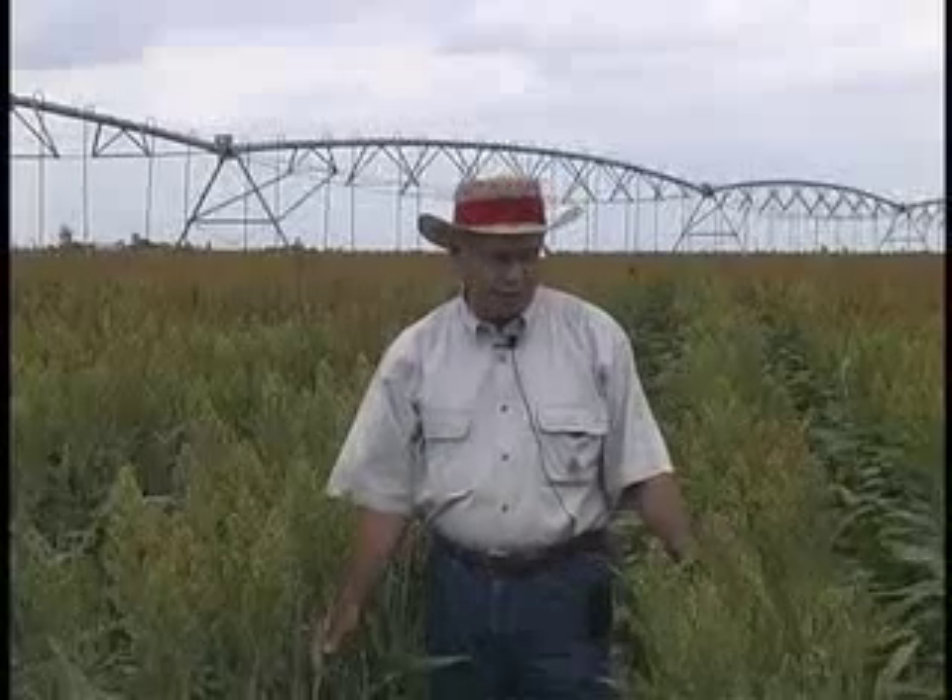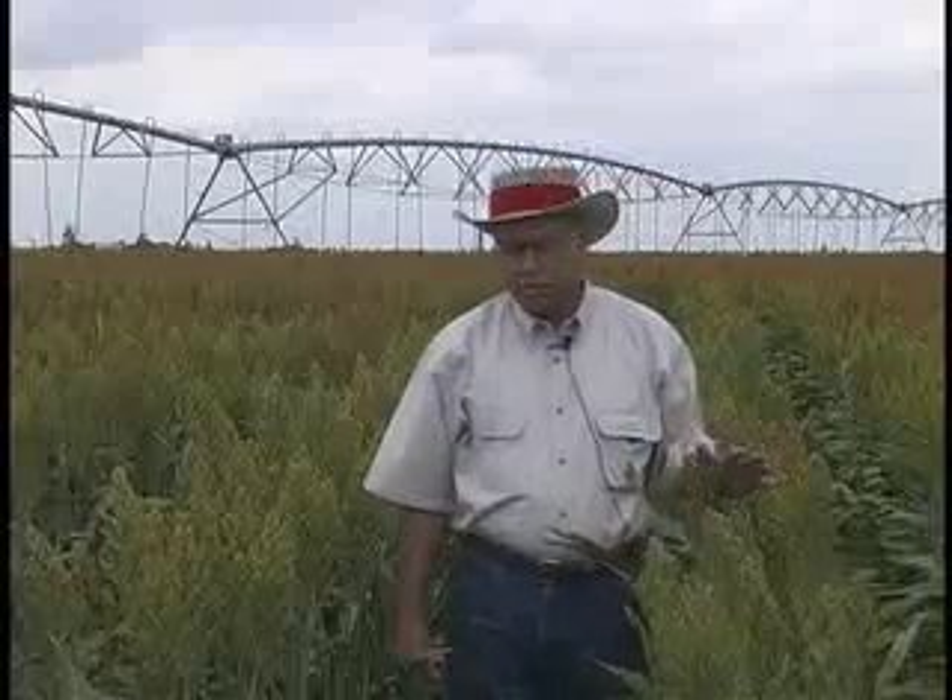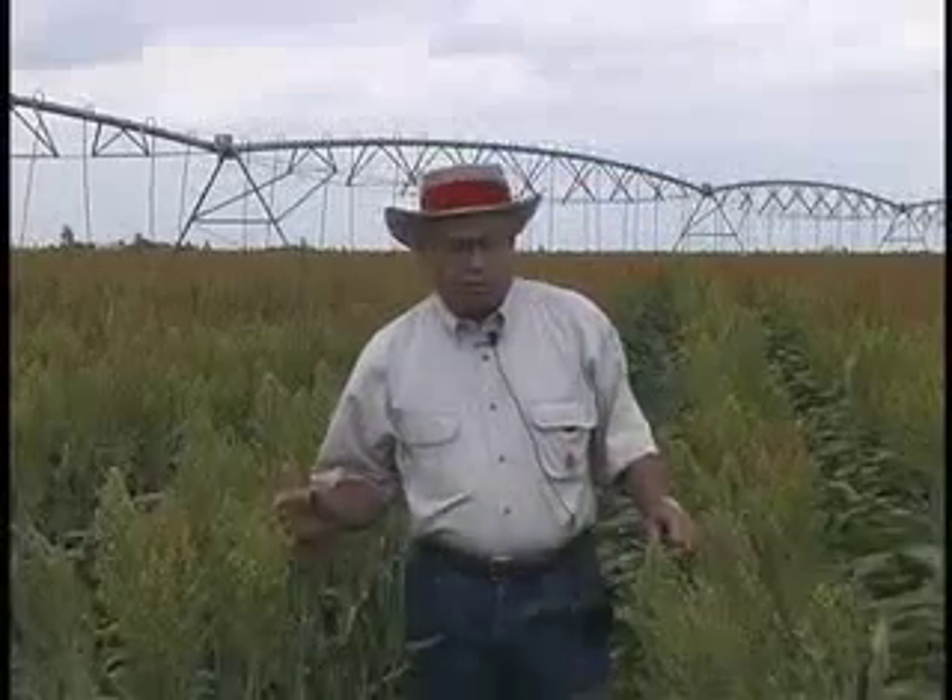In the previous three years, the narrow row sorghum has outproduced the standard row sorghum, and at this point in time, Mr. Choplis is planting his irrigated sorghum on the 19-inch row spacing.